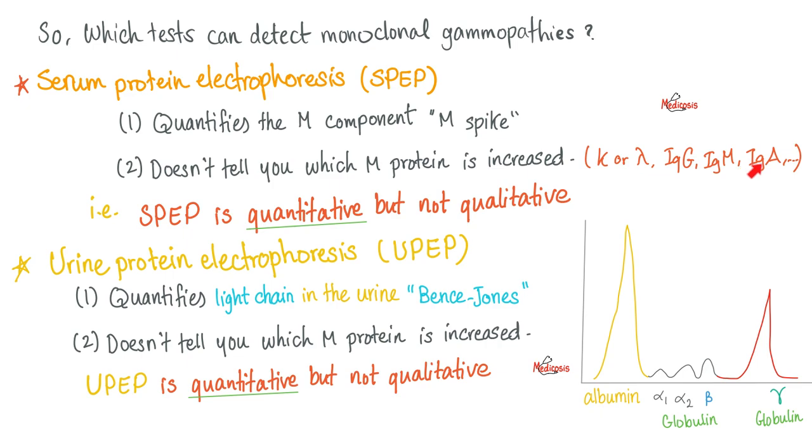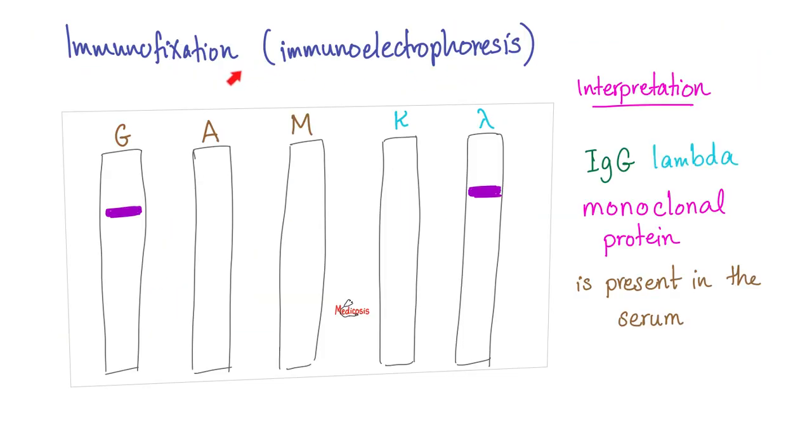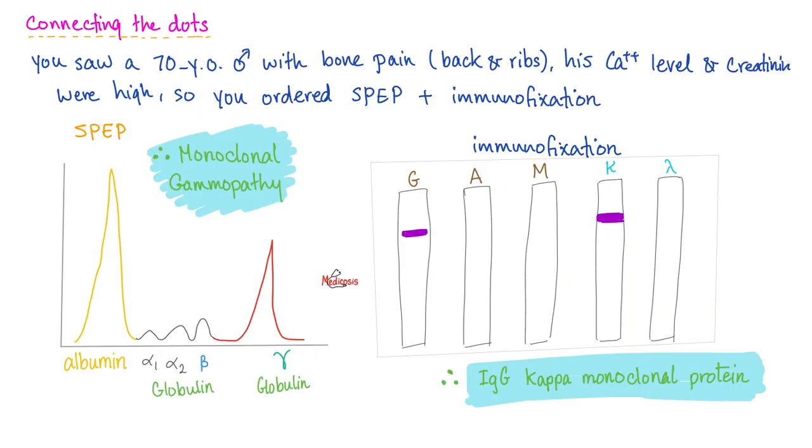Urine protein electrophoresis will quantify light chains — it tells you this patient has tons of Bence-Jones light chain protein in the urine, but not whether it's kappa or lambda. Welcome to the world of immunofixation and immunoelectrophoresis. These methods can tell you the type of antibody — they are qualitative, not quantitative. Immunoelectrophoresis or immunofixation will show you where the problem is. For example, this patient has IgG with lambda light chain. The drawback is it tells you the type but not the quantity, which is why you need to do both.